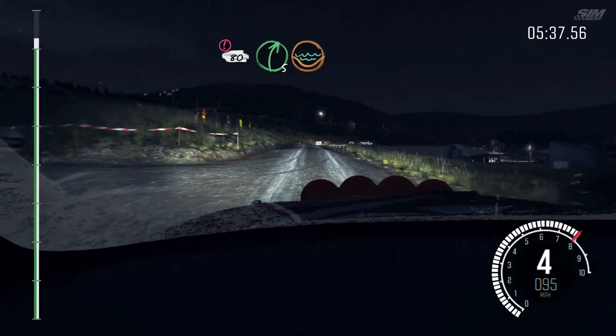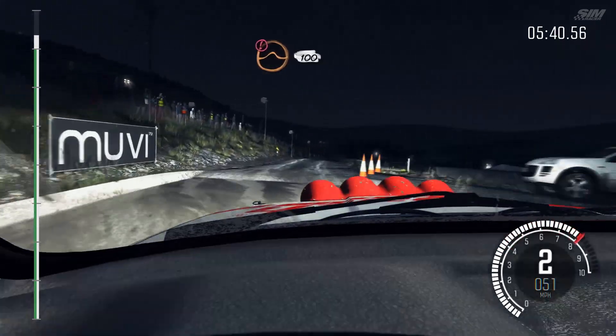Caution, slowing, 80, over crest. Right 5, through gate, water splash. Caution, keep mid, over jump.